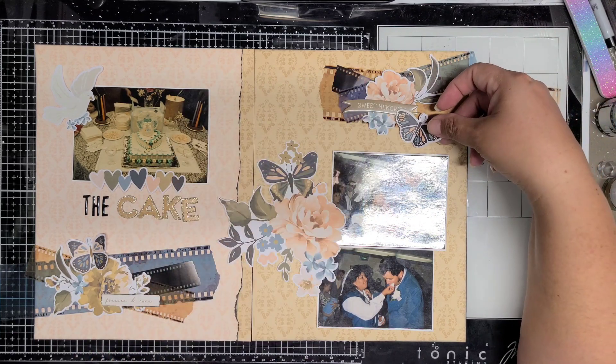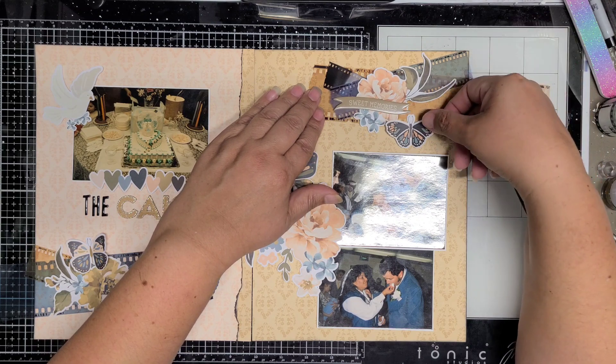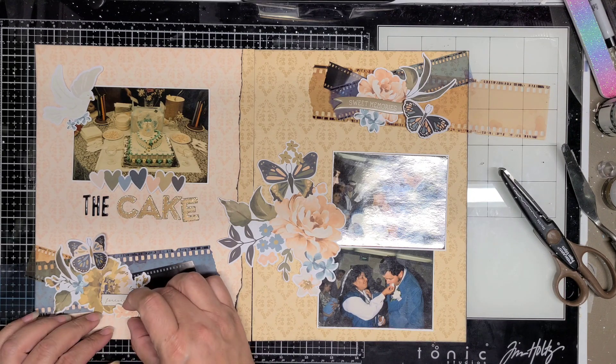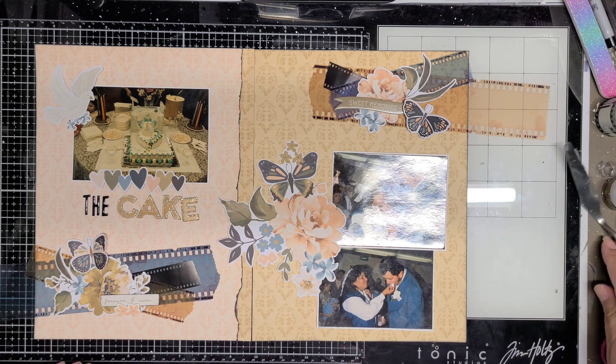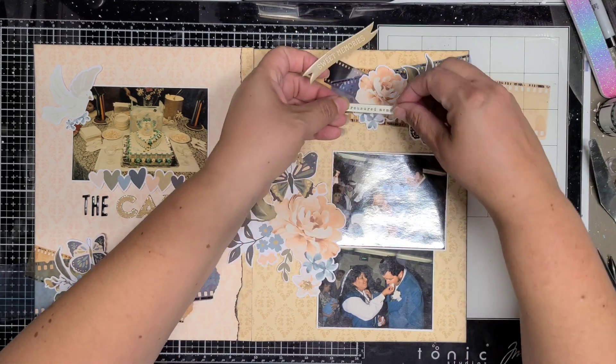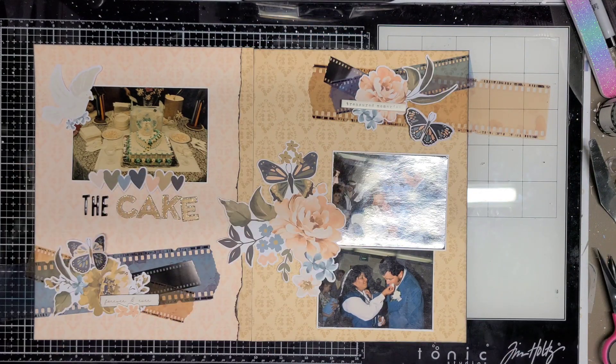Over here I try this banner out but I end up removing it. It's one of the foam stickers from Simple Stories — I believe I changed it out for a white one. 'Treasure the Moments' I think is what it says instead of 'Sweet Memories.' The foam pieces aren't as sticky as they used to be — I'm not sure if Simple Stories changed their adhesive, but just FYI. I was able to place it down and pick it back up, whereas before you kind of had to leave it because you weren't getting it back up.